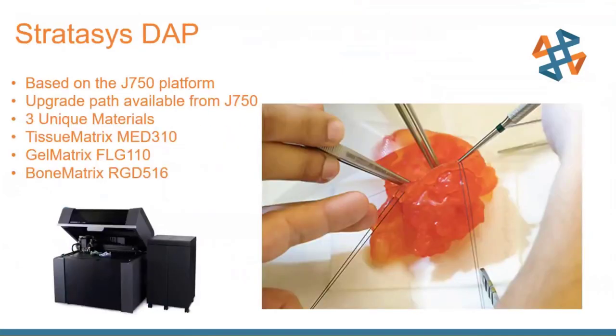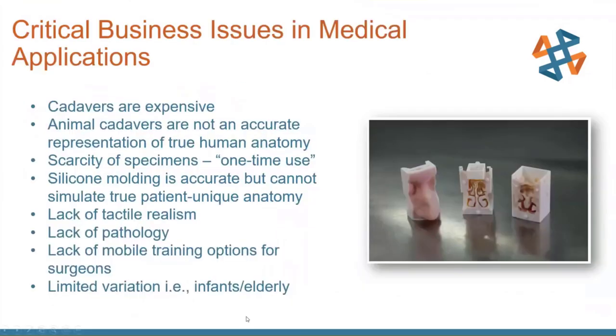The DAP printer is based on the J7 platform. There is an upgrade path, so if a hospital already has a J750, they can get an upgrade. What this brings — besides software enhancements — is the tissue matrix, the gel matrix, and the bone matrix materials. There's an example here of an anatomy model — I believe this is a heart — with some devices inserted and what looks like suture tape for sewing it up, demonstrating that the model is suturable and can be used for practice.